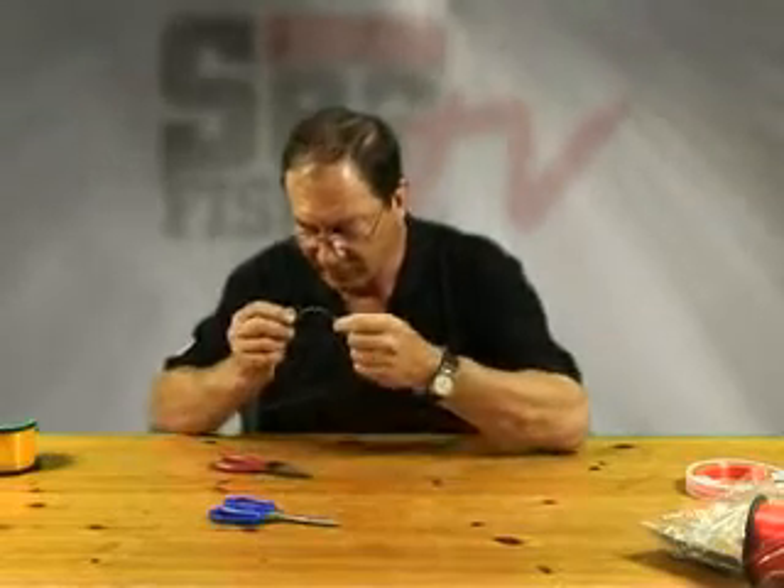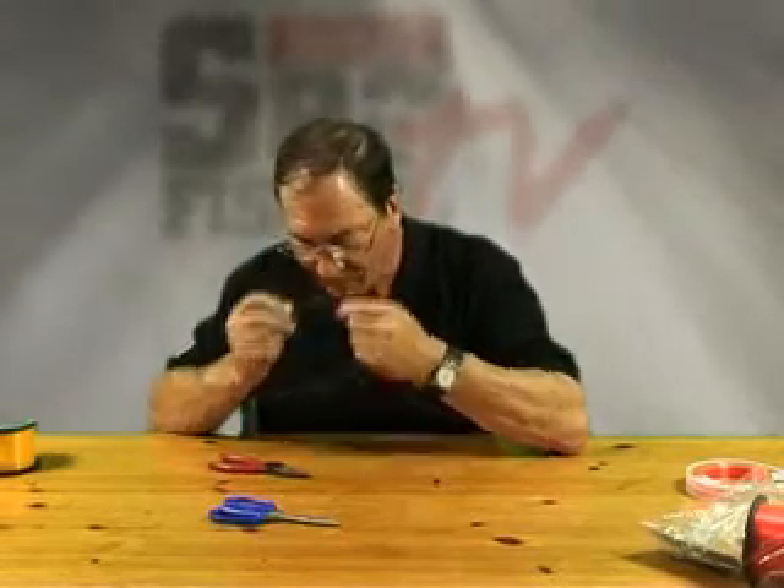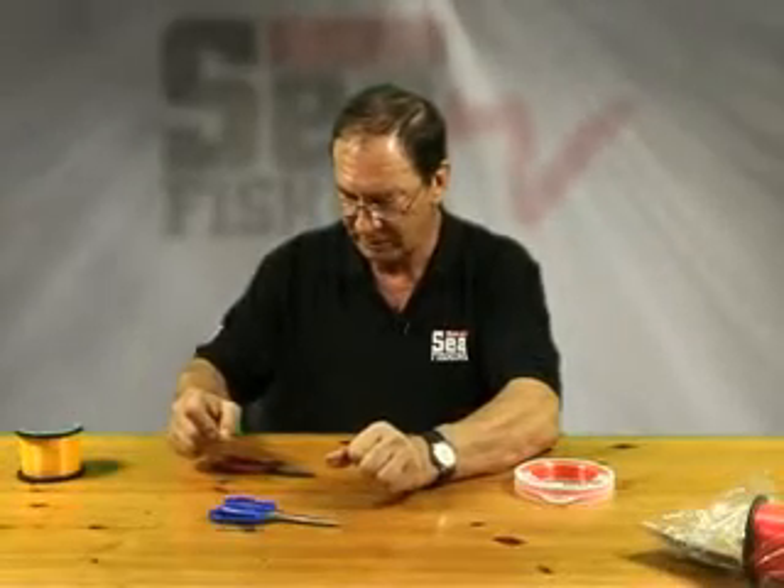Then we moisten that. Pull it up tight. Then pull the two up together — another tug, pull the two up together. That makes a very small, neat knot.